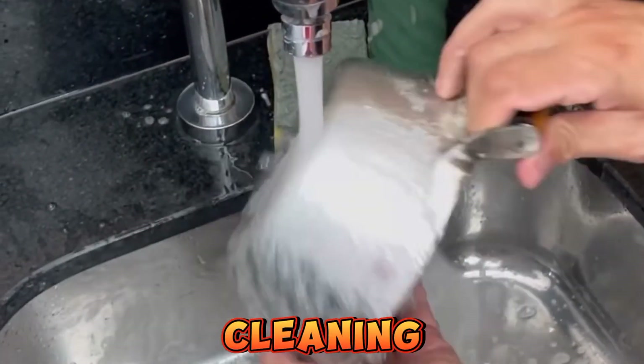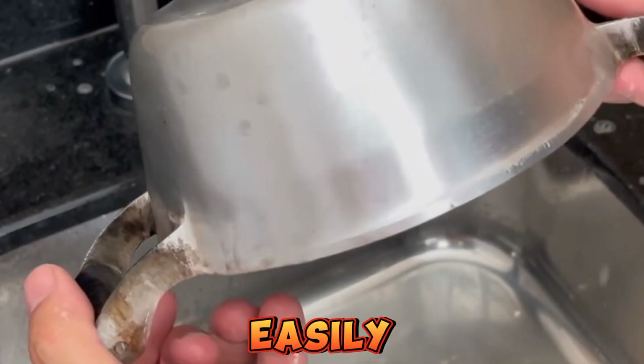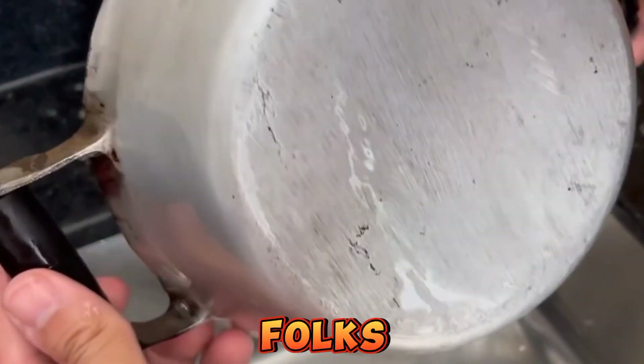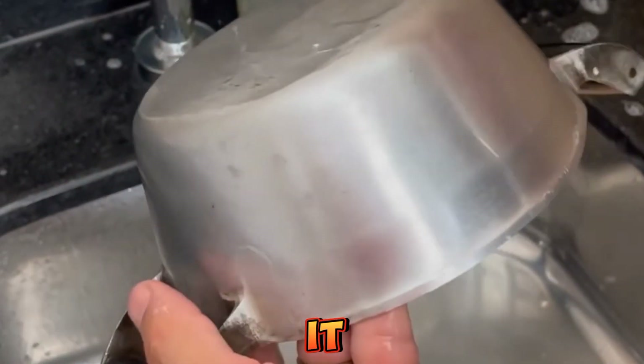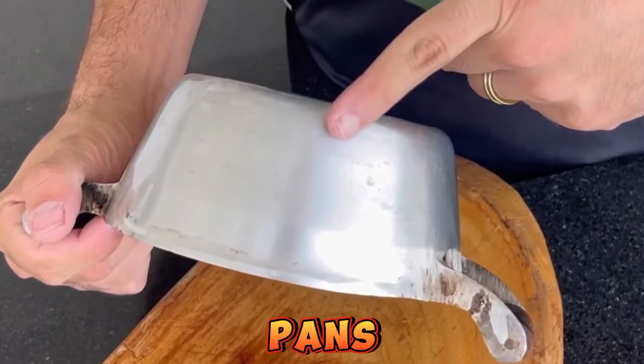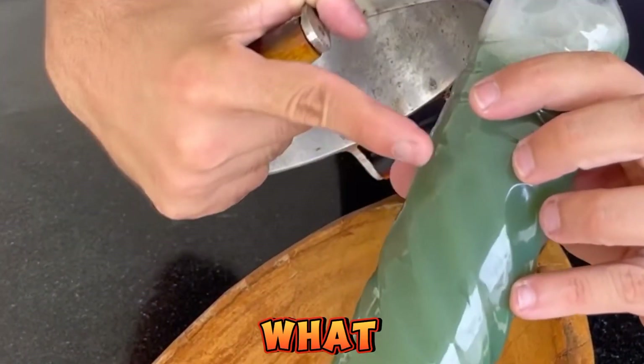Besides cleaning, it will give an incredible shine. You'll clean your pans very easily and leave them shining. Look at this result — incredible, isn't it? This product will make your day much easier, especially if you love to keep your pans clean and shining. Do it at home and then come here and tell me what you think.